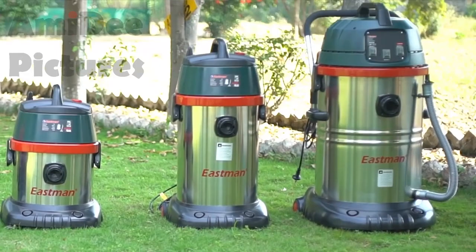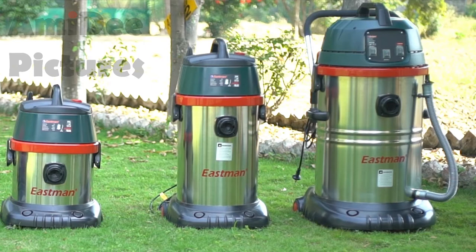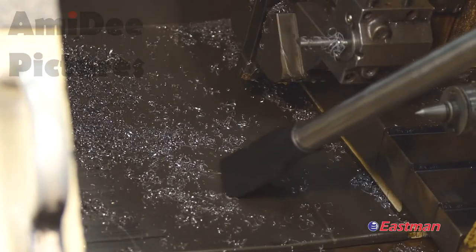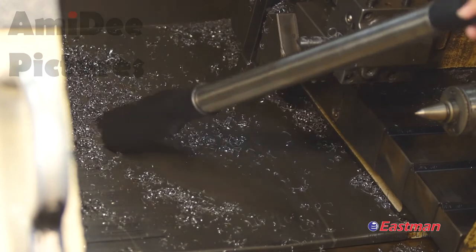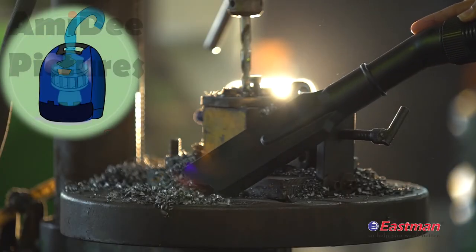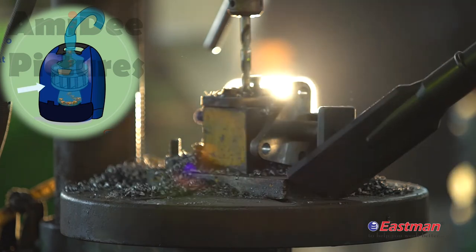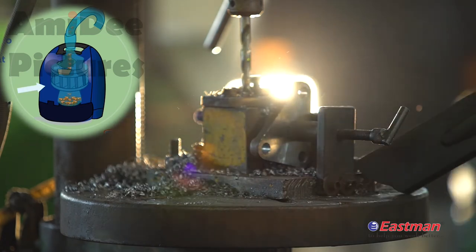Eastman also has three industrial vacuum cleaners with tank capacities of 15 litres, 30 litres, and 60 litres. These have both dry and wet functions, which can easily be used to vacuum industrial waste. They are very sturdy and built with ergonomic design and high motor power.